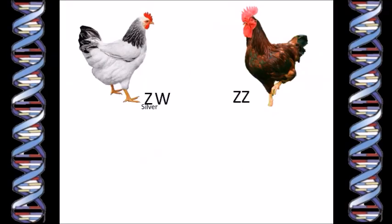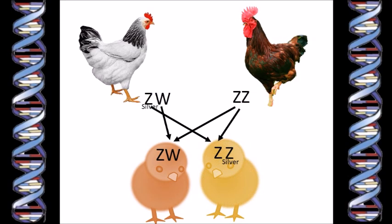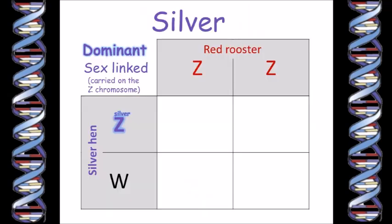The rooster will pass one of his two Z chromosomes on to all of his chicks. Since he's a purebred Rhode Island Red, both of those chromosomes are pretty much identical, so it doesn't matter which one. The hen will either pass on her W chromosome — in which case the chick will be female — or she will pass on her Z chromosome, which means the chick will be male. Since her Z chromosome carries the gene for silver, male chicks will look pale. The female chicks are not pale because the only Z chromosome they have is from their dad, whose Z chromosome does not carry the silver gene. So there we have it: color-coded chicks. The boys are pale and the girls are darker. We can plot it on the Punnett square — the rooster passes one of his Z chromosomes to all his offspring, and the silver hen passes her W chromosome to her daughters and her Z chromosome with the silver gene to her sons.